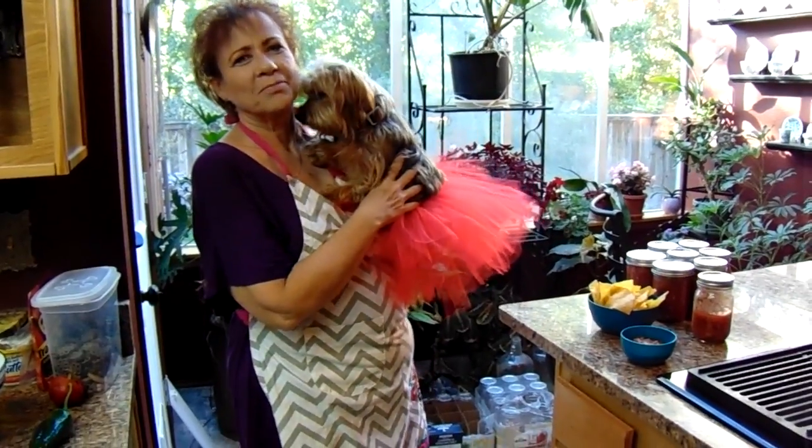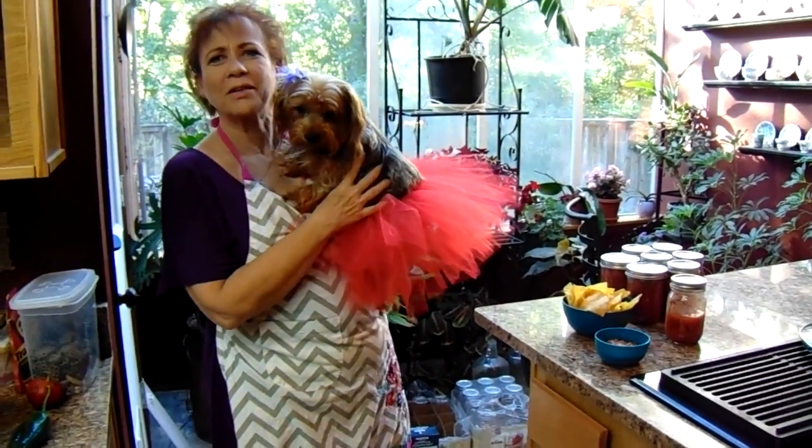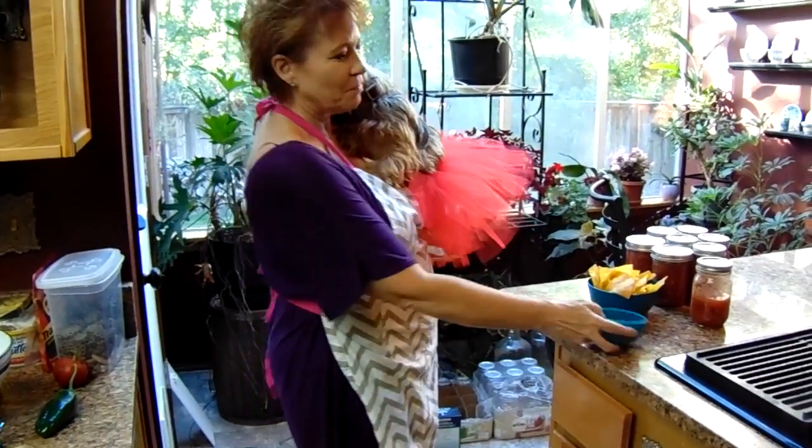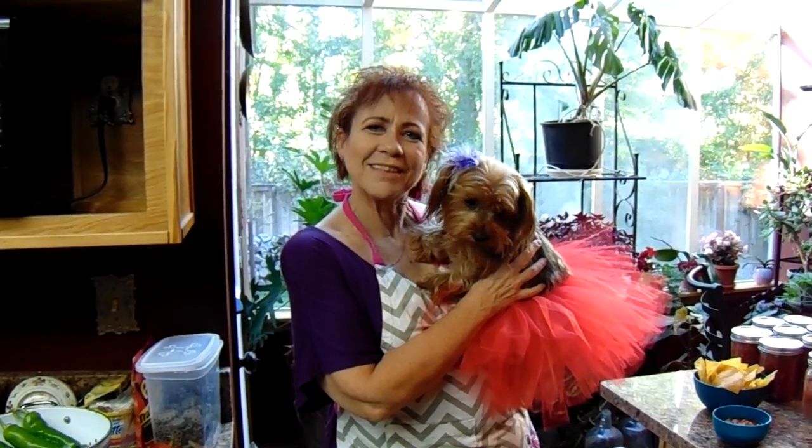Thanks for joining us today on Spicy Mama's Kitchen. I hope you enjoyed watching how we make salsa. We have a little bit extra so we're able to taste it now and have a good time eating it. Please watch all our videos and like and subscribe — we'll have another video coming out for you next week. Thanks.